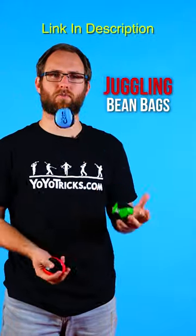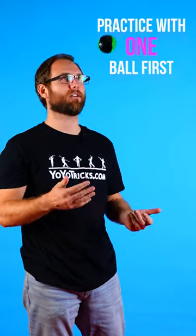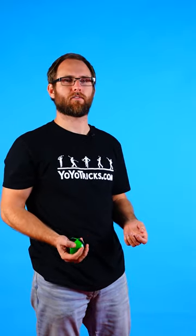What's the easiest way to learn how to juggle three balls? Well, you actually want to start with just one. Practice taking one ball and tossing it in an arc from one hand to the other.